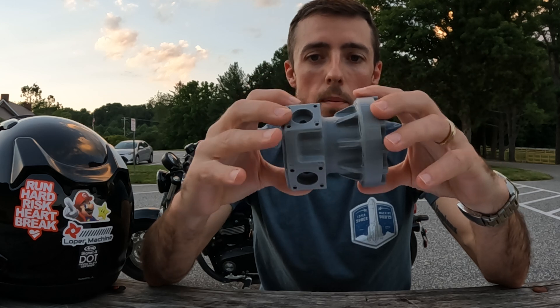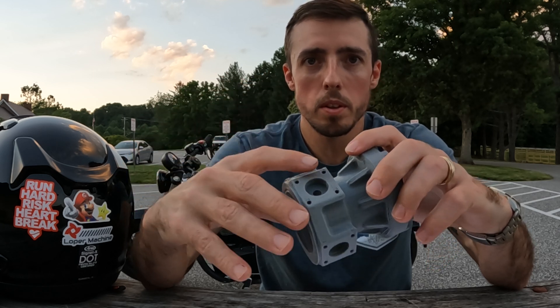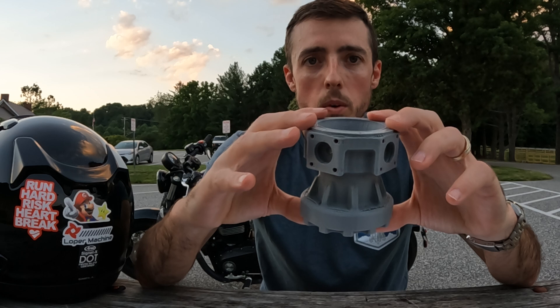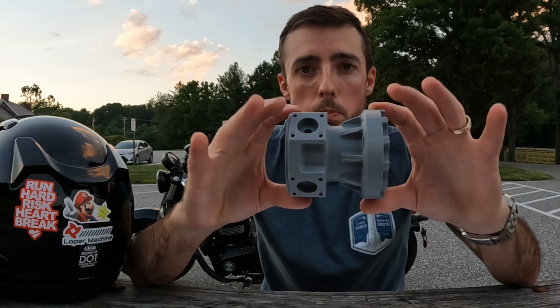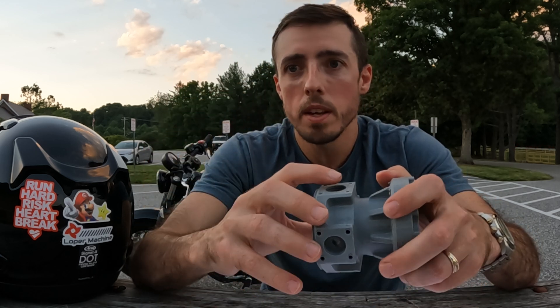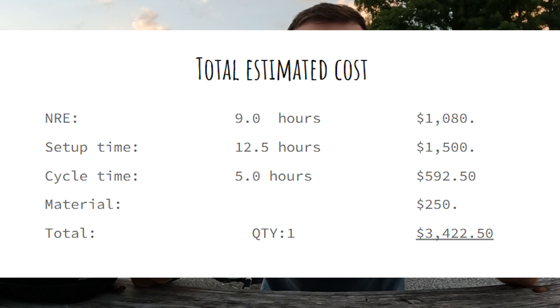Now that we've really covered everything, that brings us to the total. The NRE would be $1,080. Our customers like this broken out as its own line item, so they can see the one-time cost to get parts into production. My total accumulated setup time is 12 and a half hours — so $1,500. The total run time is going to be five hours. From taking a giant block of aluminum and turning it into a finished part, we should be able to make this part in five hours after it's been set up and programmed. Tack on the material at $250, and that gives us a grand total of $3,422.50 to make one of these.